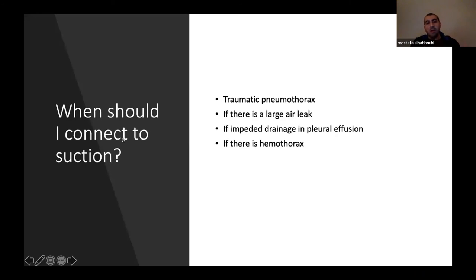Should you connect suction? It depends on whether you're dealing with a significant air leak. For primary spontaneous pneumothorax, most likely you don't need suction. For traumatic pneumothorax, large air leak, impediment to drainage, significant pleural effusion, or hemothorax, you should consider connecting suction.